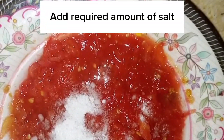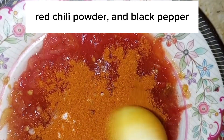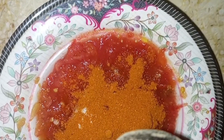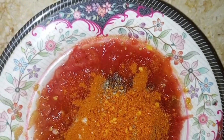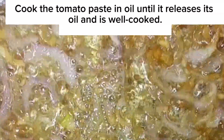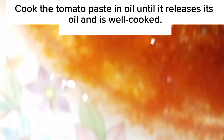Add the required amount of salt, red chili powder, and black pepper. Cook the tomato paste in oil until it releases its oil and is well cooked.